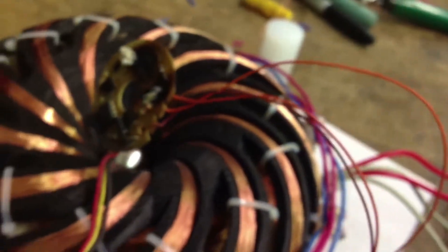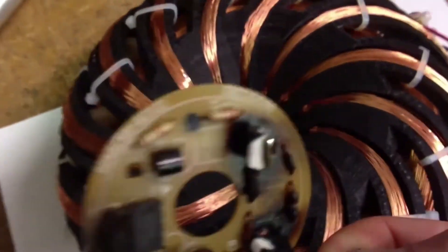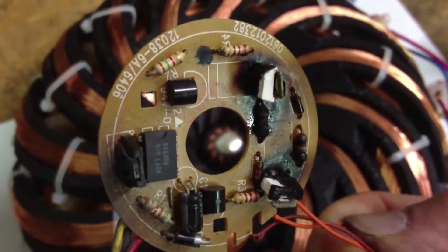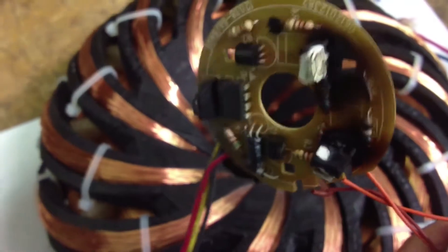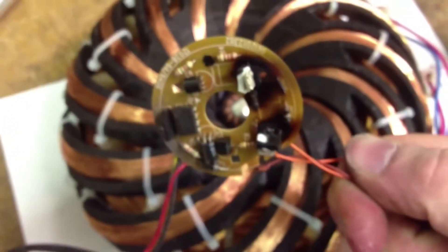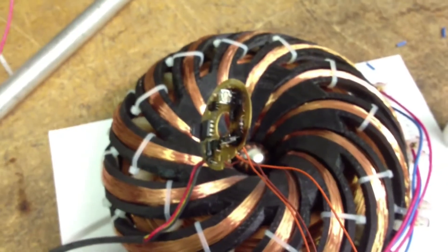Alright, I guess I'll unhook it now. Oh man. Pulse Motor Build-Off 2013. I'd say those are shot — I'm going to have to replace some parts. Oh well, time to continue on. That was awesome.